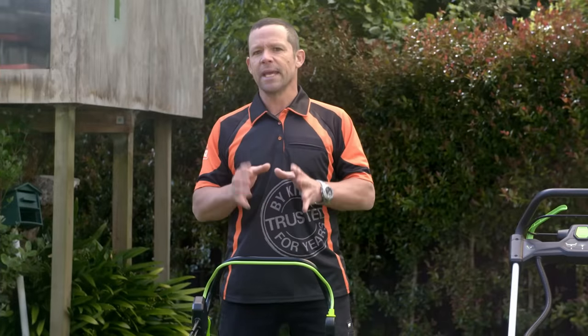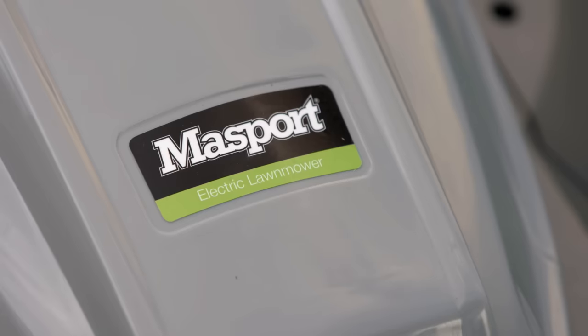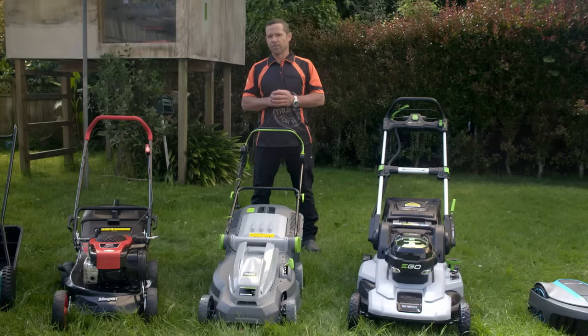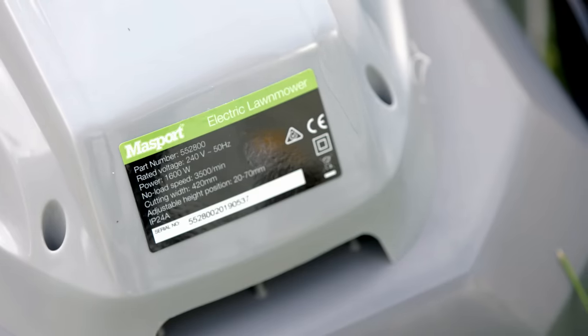You can also get electric plug-in mowers. These are better for smaller areas where there aren't so many obstacles like trees to get in your way. They come in different power ratings or watts. The higher the wattage, the more powerful the mower will be.